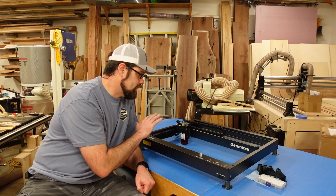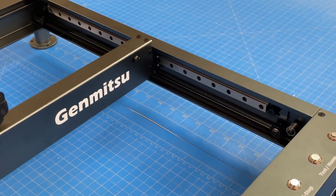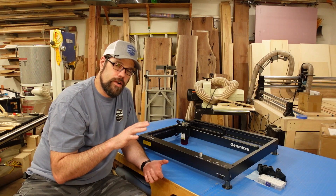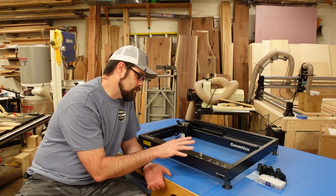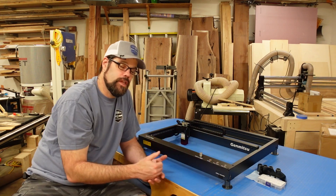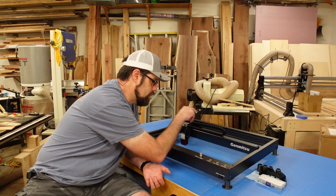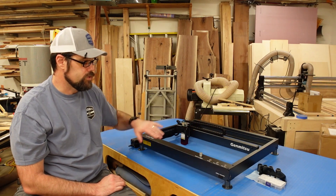It does have belts, but it is riding on linear rails, which give you far more precise stability and control in movement without the wear and frustration of adjusting V-slot wheels. You do still have belts and tensioners to maintain, making sure they're tight enough not to slip. It has little adjustment and lockdown screws on all three corners — one on the rail for your gantry and two on the back for the two sides.